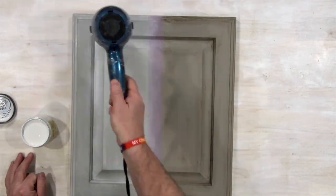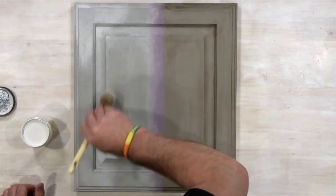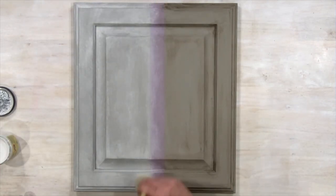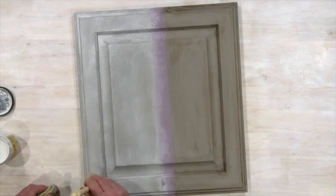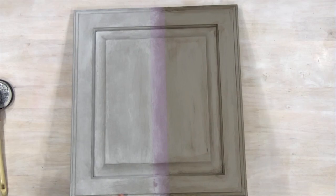You can use your paintbrush and shop towel for a more dramatic look — wherever you put the glaze is where it is going to shine. Use your paintbrush to get in the nooks and crannies, and use a shop towel, but don't remove all the glaze. You want to make sure to leave the glaze in those parts you really want to see it, and allow it to dry.